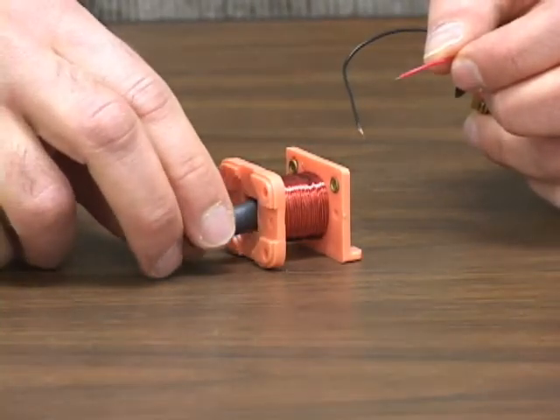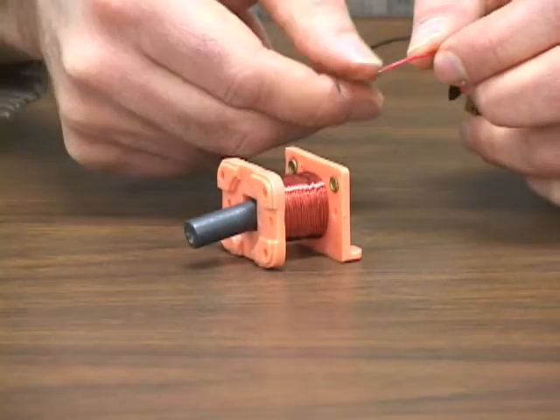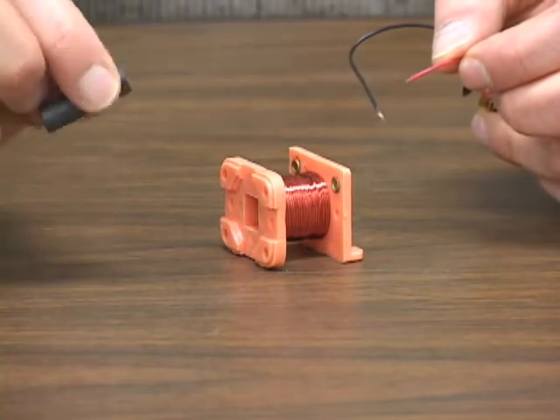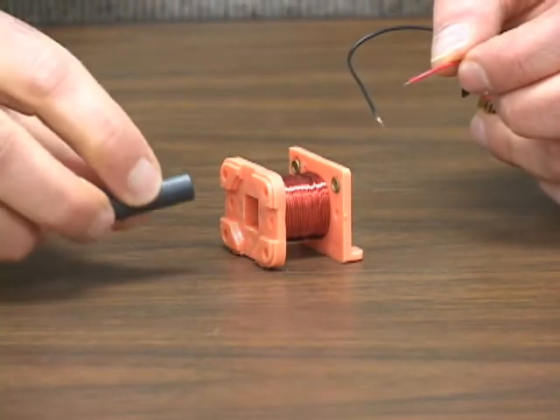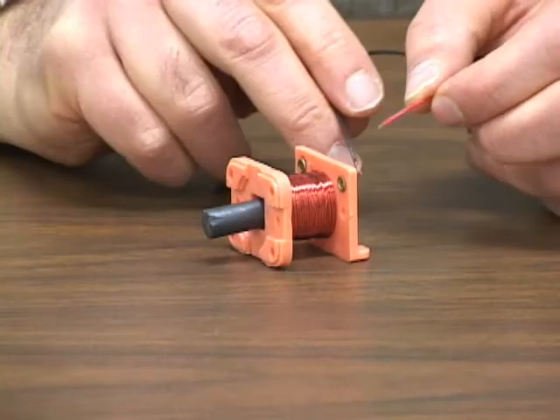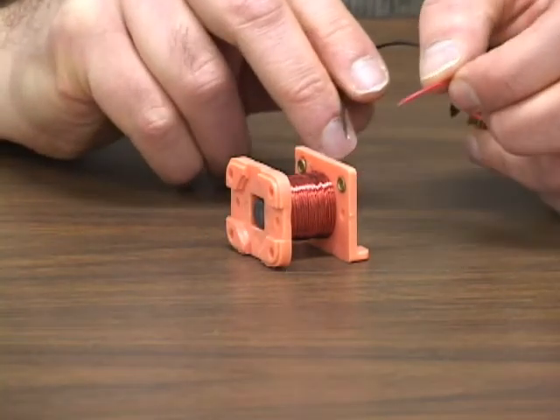Now I'm going to make it a little more unstable and see if I can kick it out. There it goes. Bam! Now, if I take the test magnet and reverse it so the north and south poles are flipped, notice now it gets sucked in.